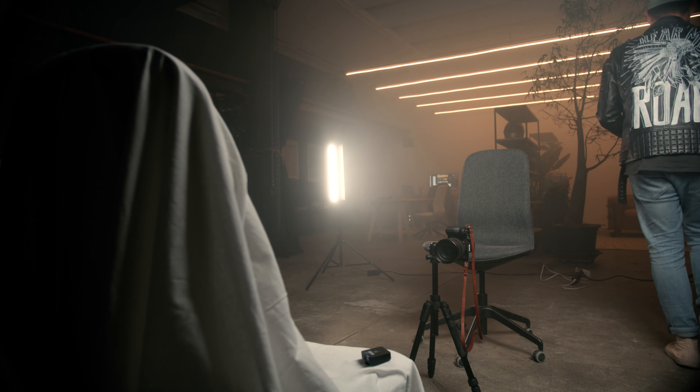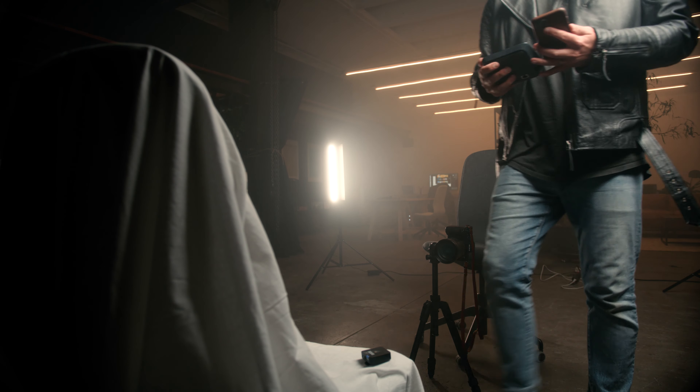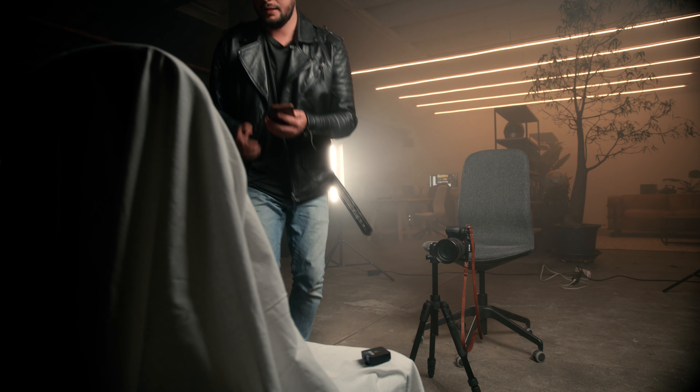Where is the internet? We need the internet. This is not going to work. All right, there we go.